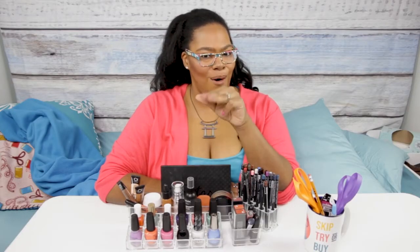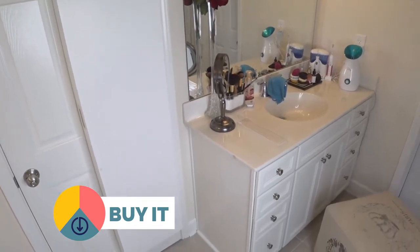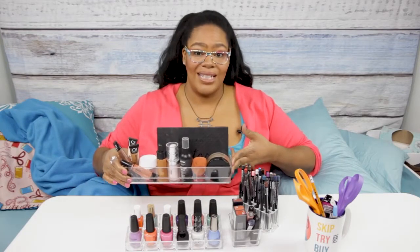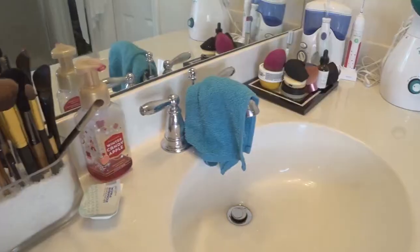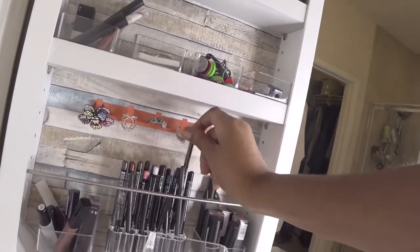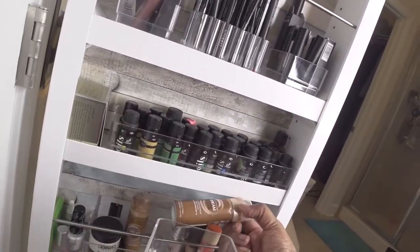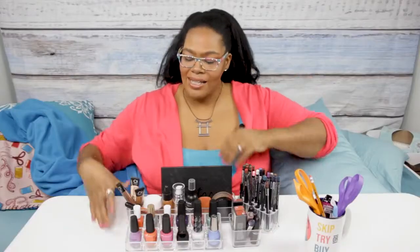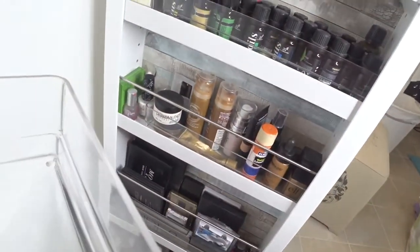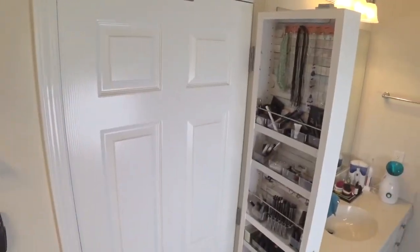Now comes the time when I tell you whether I think you should skip, try, or buy — and obviously I think this is a buy. This cabinet is great. Something I do to make sure I keep my counters clean: I actually use one of these 12-inch acrylic containers and leave it on my counter with nothing in it. In the morning before I go to work, I go shopping in my cabinet and fill it with the things I want to use that day — foundation, primer, blush, whatever I need. After I use the makeup, I take the tray back to my cabinet and put everything back where it came from. This keeps me super organized and I no longer have makeup sitting around on my counter.